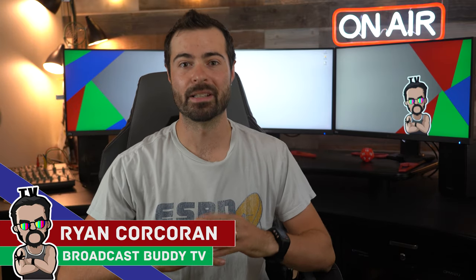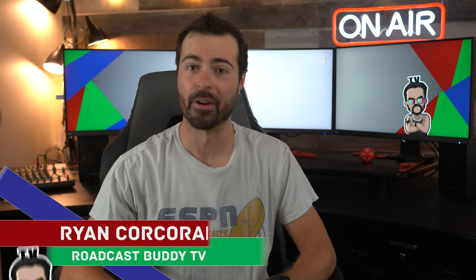Hey everyone, this is Ryan Corcoran with Broadcast Buddy TV, the all-around go-to channel for all things broadcast television. And on this channel, it is our goal to equip you with the tips, tricks and know-how to help make you a better broadcaster.